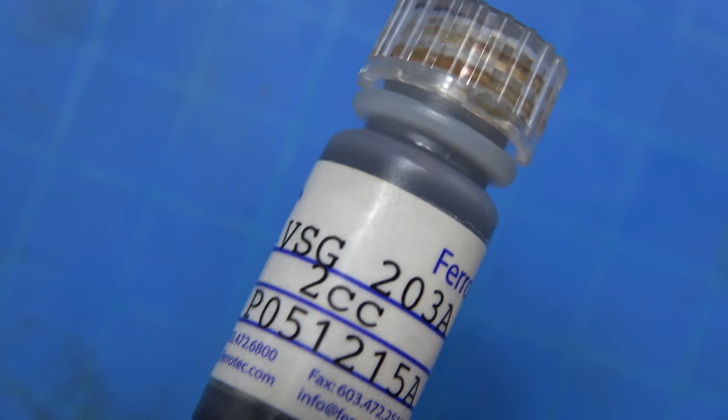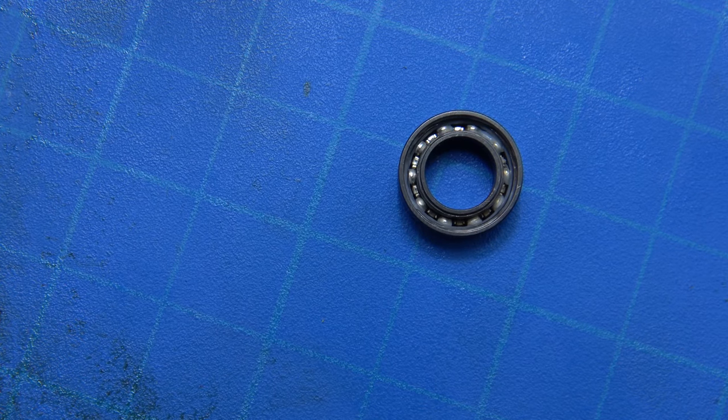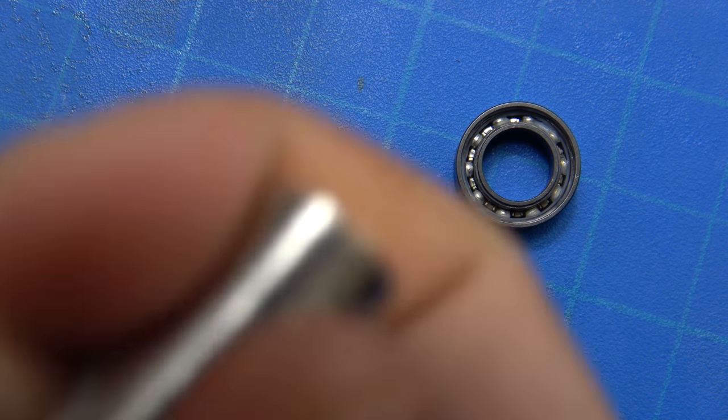One thing I can tell you is that getting them open and apart does require powerful magnets. You're not going to be able to just pick them out — if you try, you'll actually end up doing damage. You do need some fairly powerful neodymium magnets. I have a couple stacks of half-inch magnets that I use to pull the shields out.